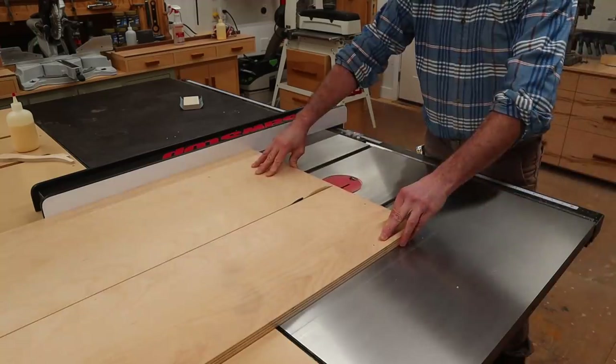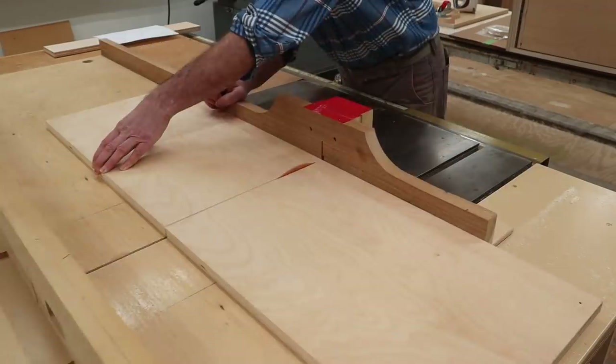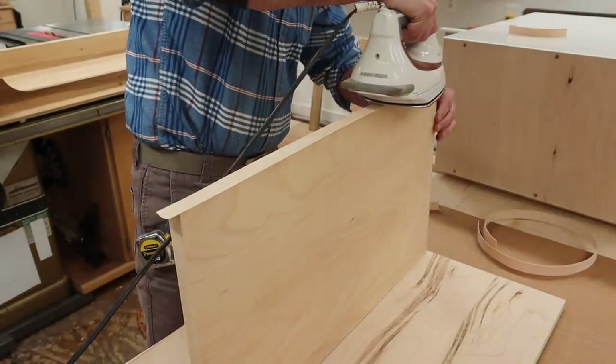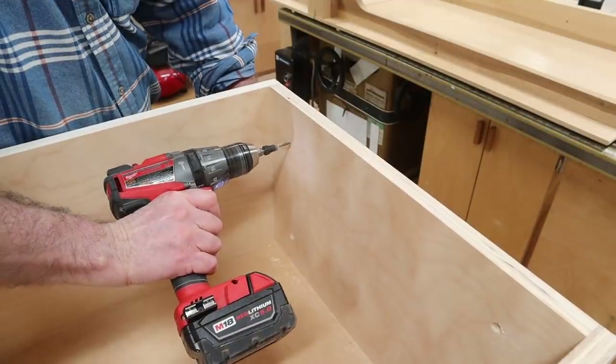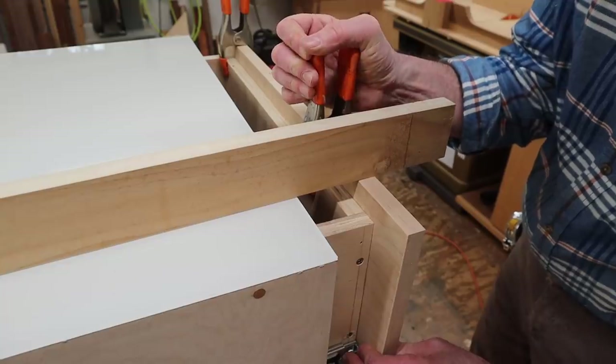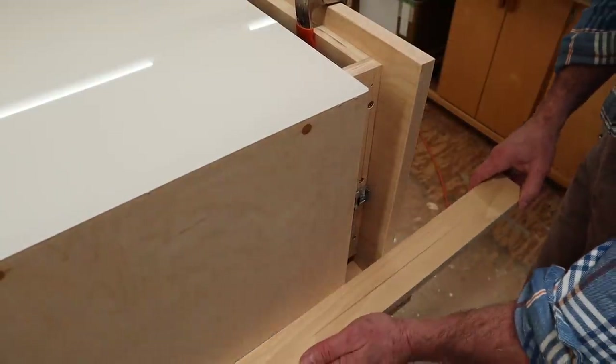For the drawer front, I'm using three-quarter inch birch plywood. I'll cut it to size and then use iron-on edge banding to hide the end grain. After drilling and countersinking holes from the inside of the drawer, I'll position the drawer front and attach it with four screws.